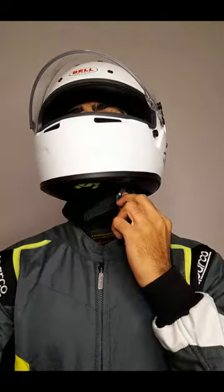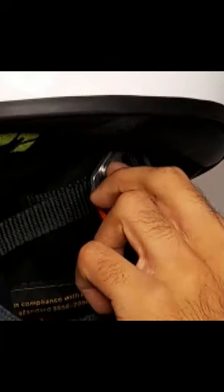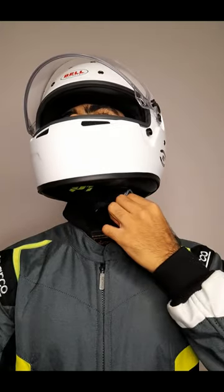Now to untie your helmet, place your finger in between the edge of the D-link and the strap and pull down to loosen.